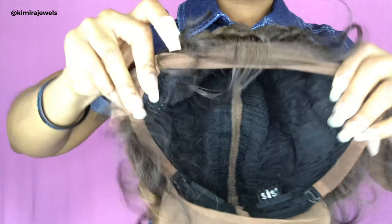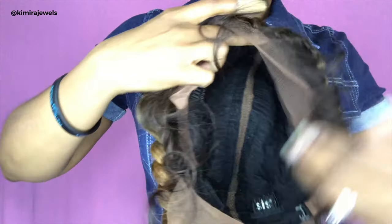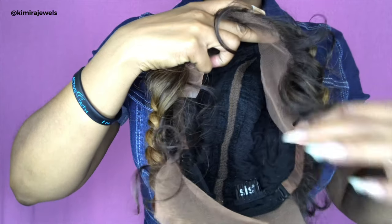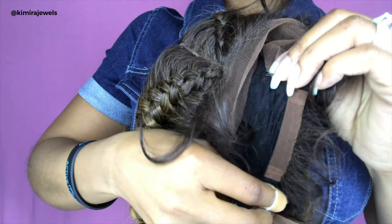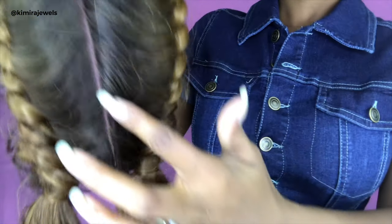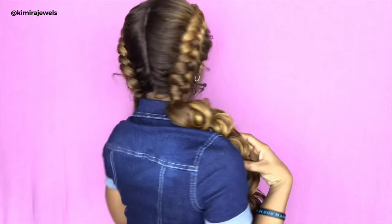You've got two combs at the front, another two combs on either side, two combs in the back, and adjustable straps. These adjustable straps are a little different — they're a stretchy kind of strap, and I guess that's because of that 360 degree feature. There's a part in the middle that goes all the way to the back, and we've got this beautiful combination of 27 and 30, with two braids at the back.